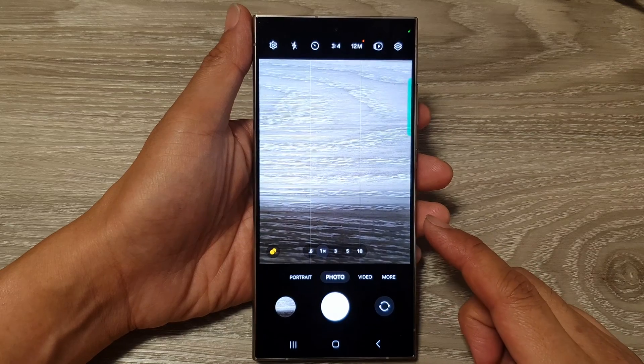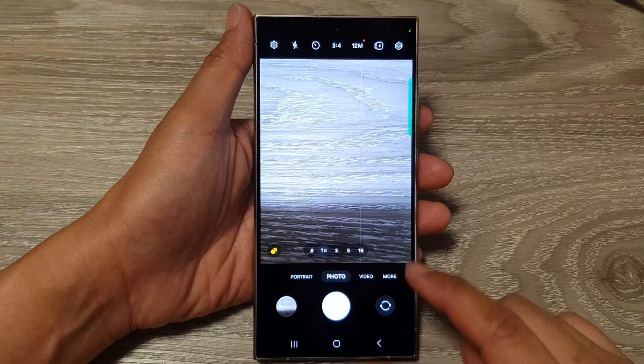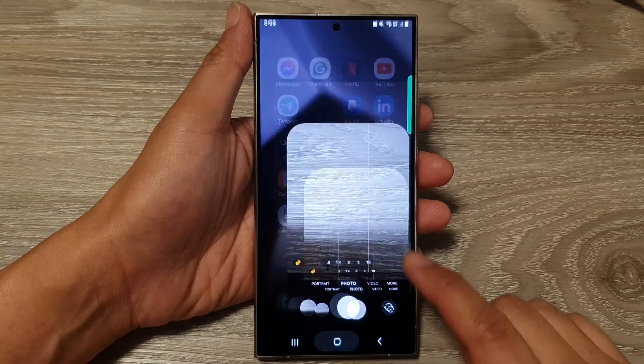On the Samsung Galaxy S24 series. Finally, you can tap on the home button to go back to the home screen.